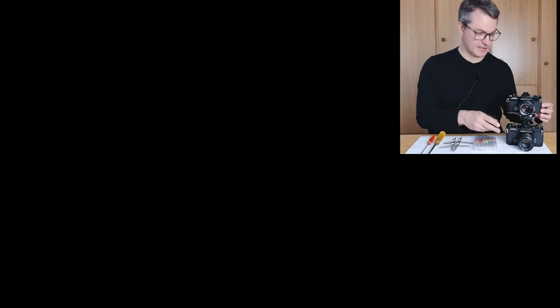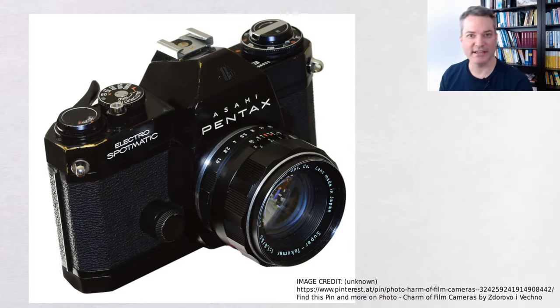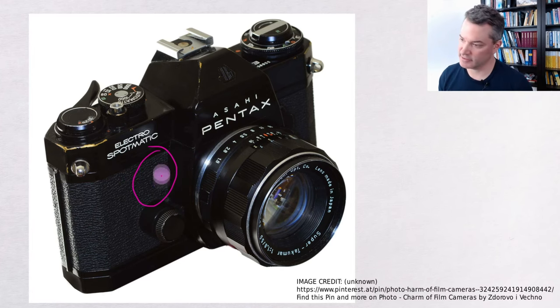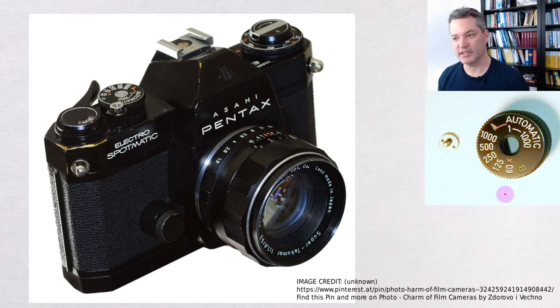In the following section I will tell you a bit about the general construction and disassembly of this camera. Mechanically the Electro-Spotmatic is very similar to earlier purely mechanical Spotmatic models, with two notable differences. First, it lacks the self timer that would normally be located here on the other models. And second, if we look at the speed dial, we see that this camera lacks the slow mechanically controlled times — slower than the flash synchronization time of 1/60th of a second. The camera does retain the manual bulb setting though.